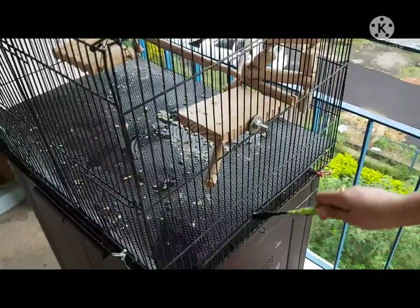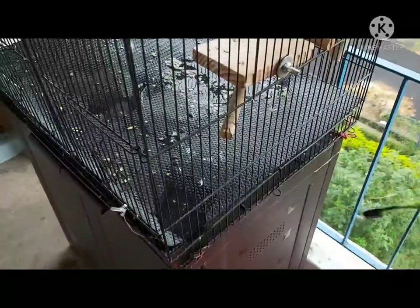Since this cage has a waterproof coating, using water seems just fine. If your cage is not water resistant, use damp cloths and a brush instead.